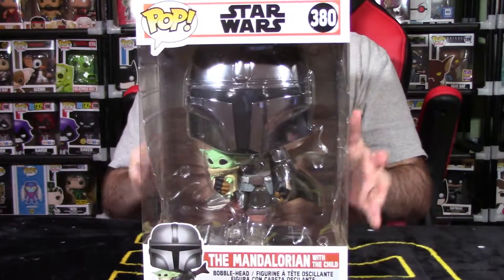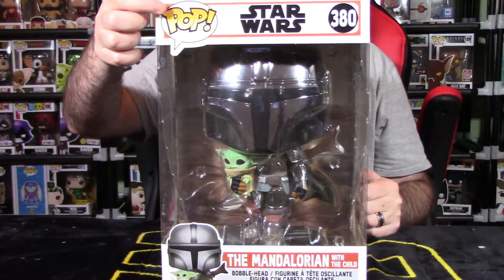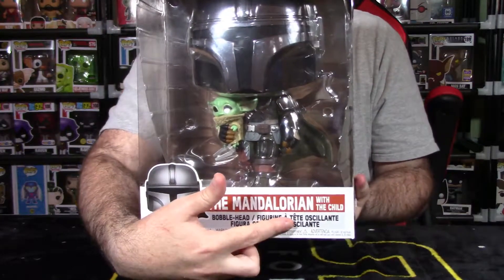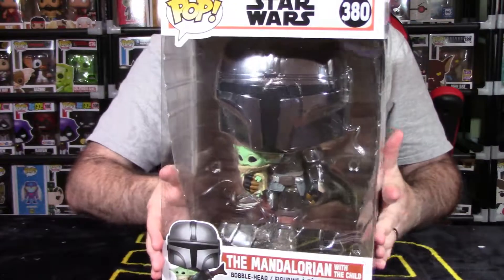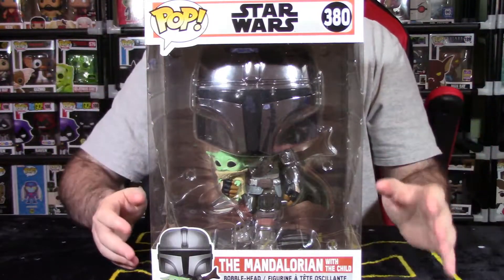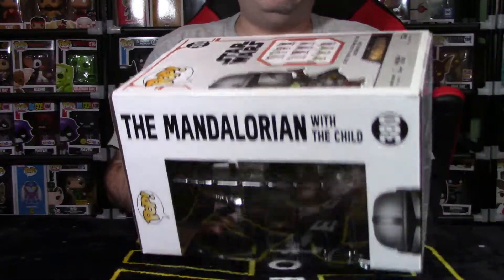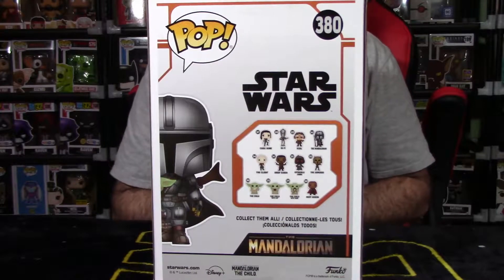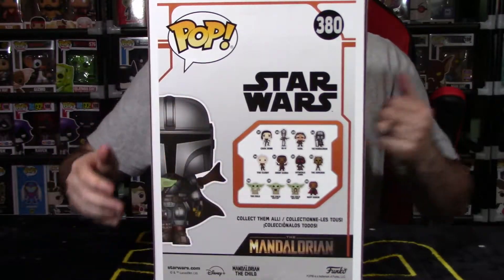Taking the standard size out of the shot to focus on Mando — it follows the same structure that a pop has. You have the pop number right here, the pop logo, Star Wars at the very top, pop number 380, a shot of Mandalorian on the side, and it says 'The Mandalorian with Child' at the bottom. Great shot of him inside the window box. He is chrome, which might look a little weird from the lights hitting the chrome metallic finish, giving a set of lights that dance off the pop. On the back of the packaging it showcases all the pops available in that wave.